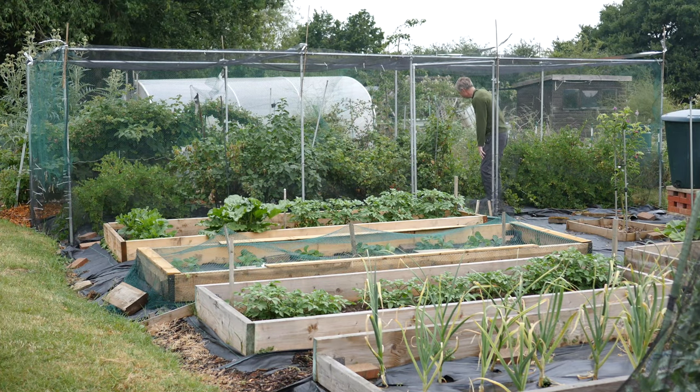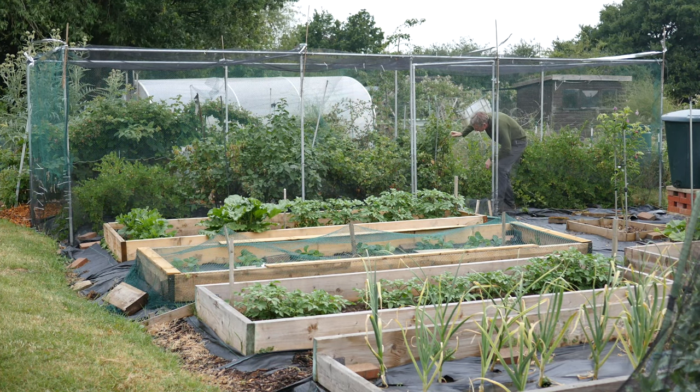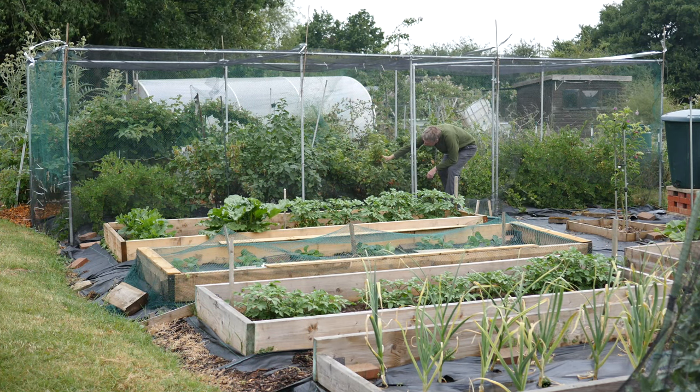Walk-in fruit cages are permanent structures, designed to protect the fruit harvest, while making it easy for a gardener to move around in to care for the plants. They can be found in gardens or on allotment plots. Fruit cages can be expensive to buy as kits, especially when made to measure. I wanted a walk-in steel fruit cage, made to the exact size for my plot, and at an affordable price.